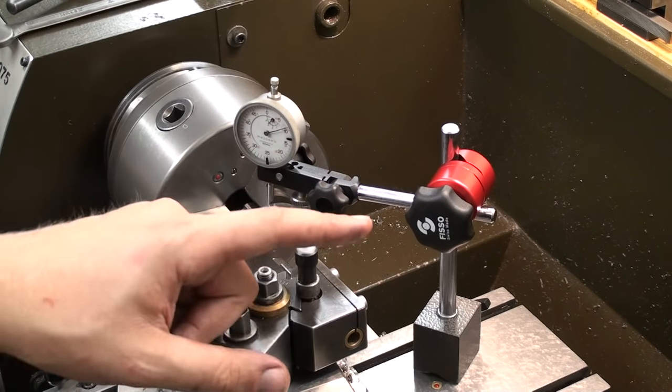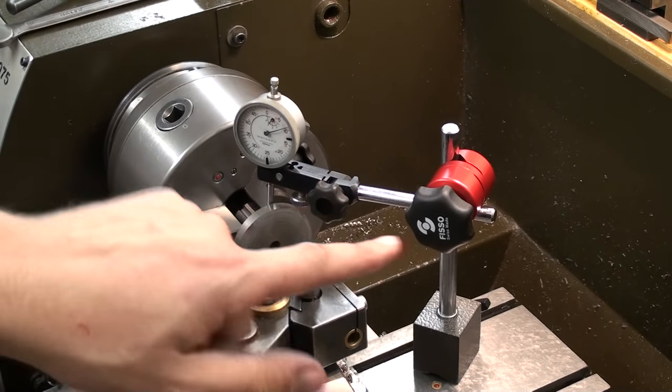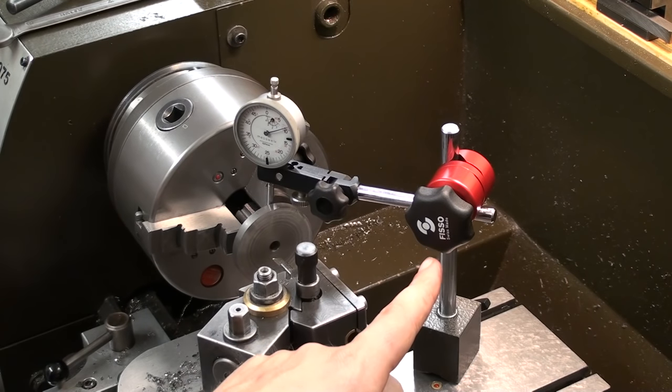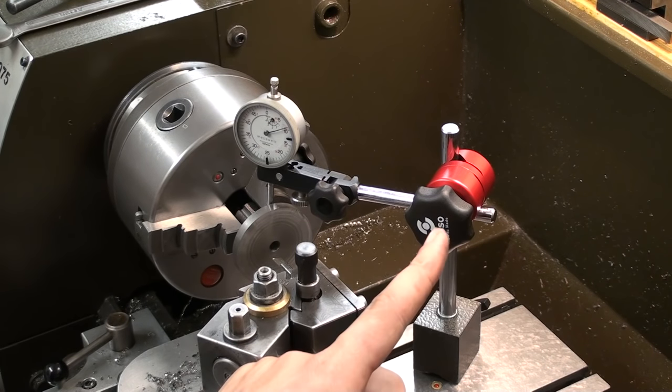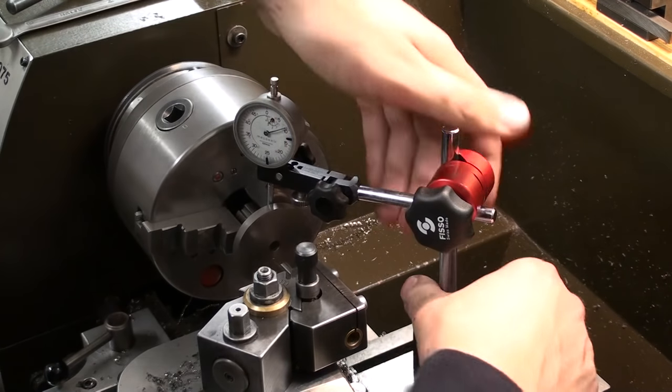By the way, if you want a good small-scale indicator stand, look up FISO — a Swiss company. They make incredibly well-made indicator stands.